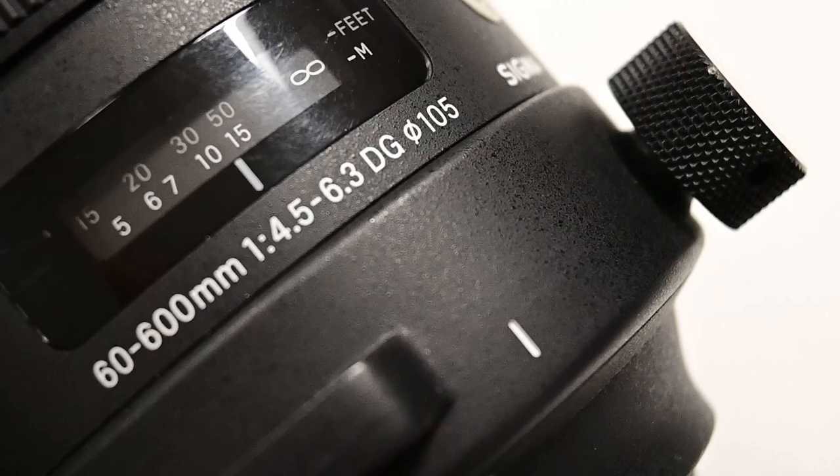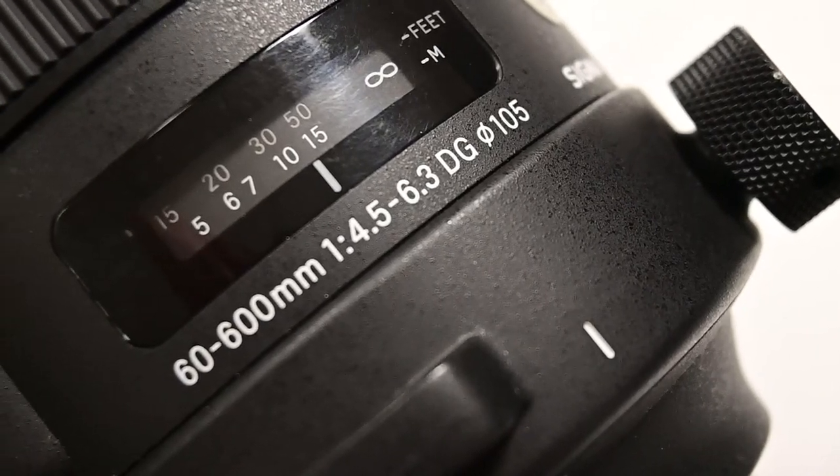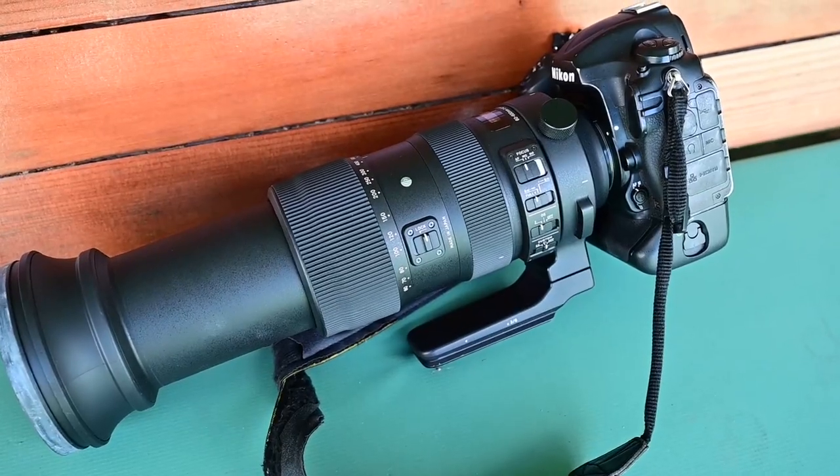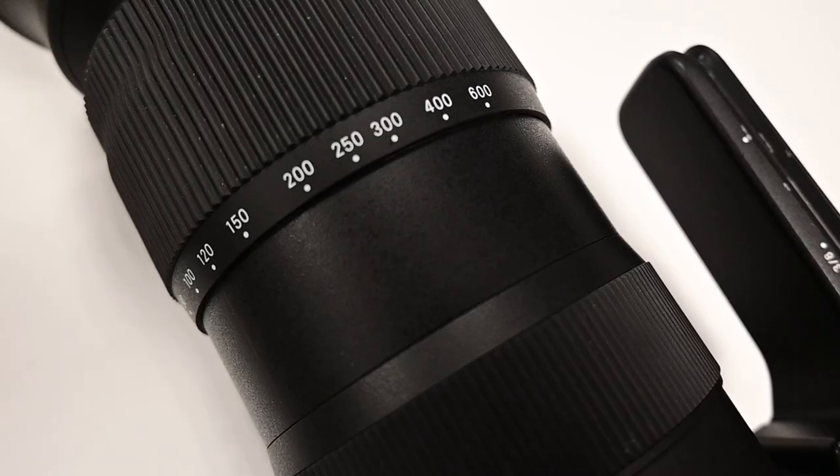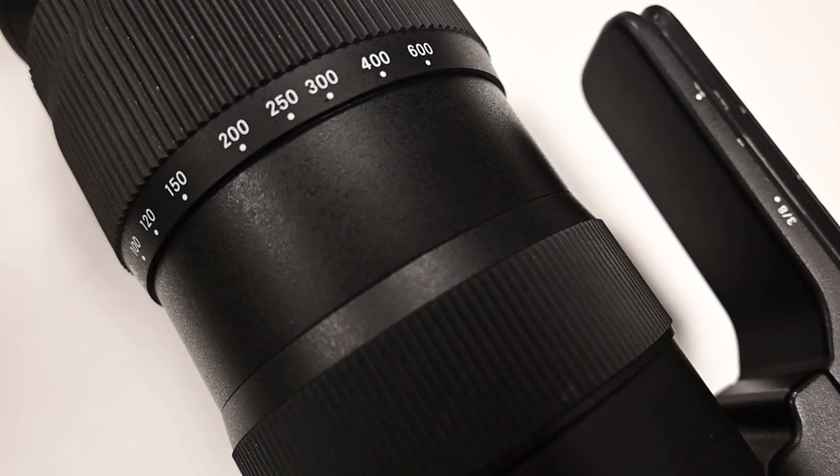High level overview on this lens: if you are getting into sports or wildlife photography, this is definitely something that you want to keep your eyes on. The obvious draw to this lens is in its range, and it is pretty incredible. At the wide end you're at 60 millimeters, which will go a long way to help get those really nice wide angle landscape establishing shots and even portraits. And then on the zoom end, you can go all the way into 600 millimeters — a massive focal length which will help isolate your subject and get those really nice close-up action shots.